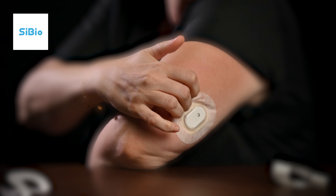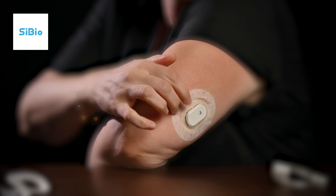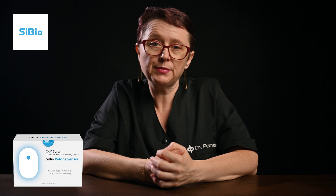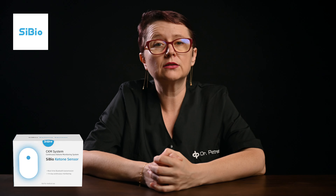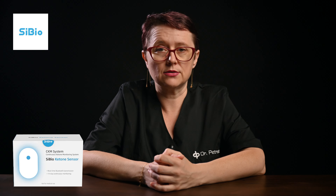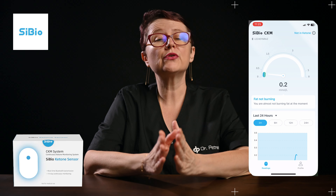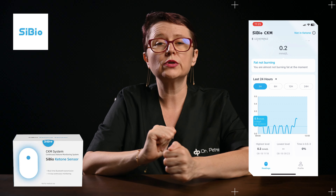While the sensor warms up for about an hour, download the free CBO CKM app to your smartphone and create an account. Follow the app instructions to set up your profile and preferences. Then scan the link code on the CKM package to connect the sensor to your phone. Once connected, the app will provide ketone readings every 5 minutes for 14 days.